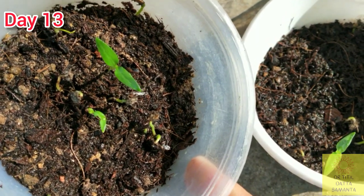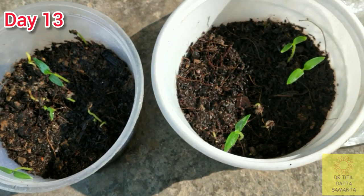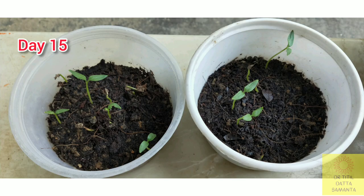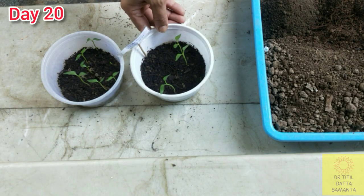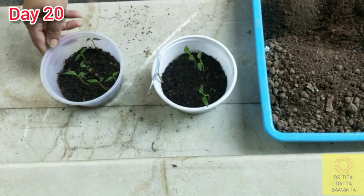I am very happy and excited too. Since the seeds have germinated, I will keep these boxes open in a bright shade. This is the 15th day photo.